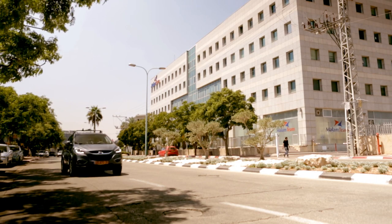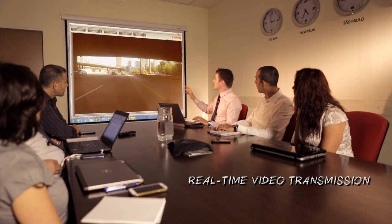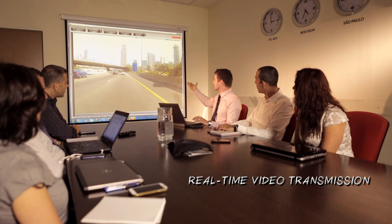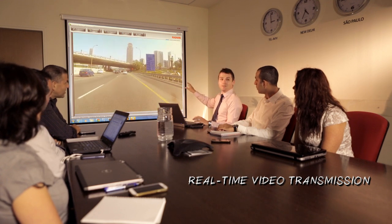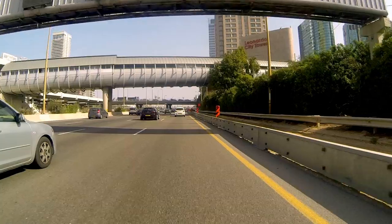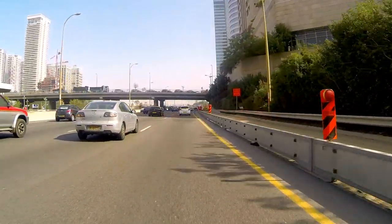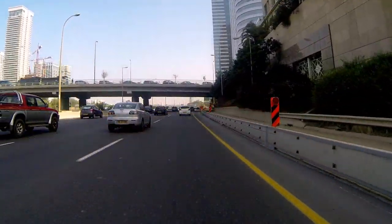Now the setup is complete. Let's start the demonstration. Check out the real time video transmission from the moving vehicle camera to the demo control center. If you are in the field and there is no access to a demo control center, the video or data can easily be transmitted to an on-site laptop or to the tablet provided with the kit.